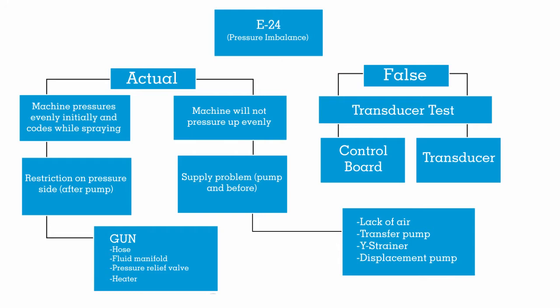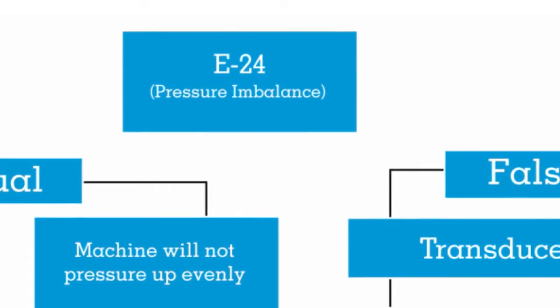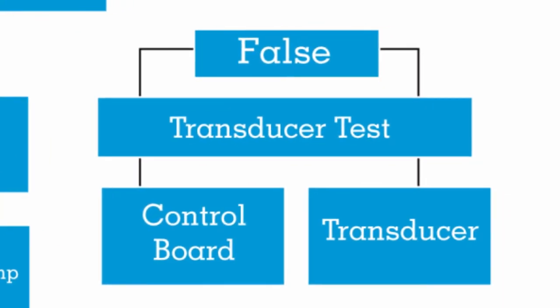So we'll start with: you get an E24 on your machine. We want to determine - is it an actual code or is it a false code? Pretty easy to do: if your analog gauges are even, it's probably a false code. If you follow that down, we're going to do our transducer test and we're going to determine if it's a control board that's bad or a bad transducer. That's a pretty easy test to do. I'm kind of waiting for a rig to come in with a bad transducer so I can record it and get that online as well.